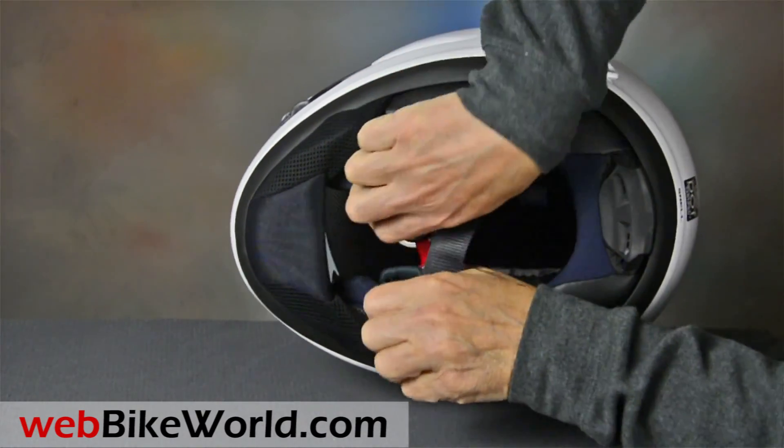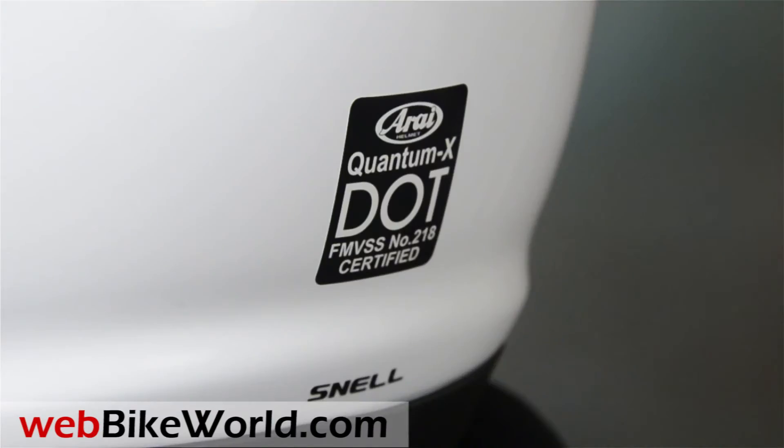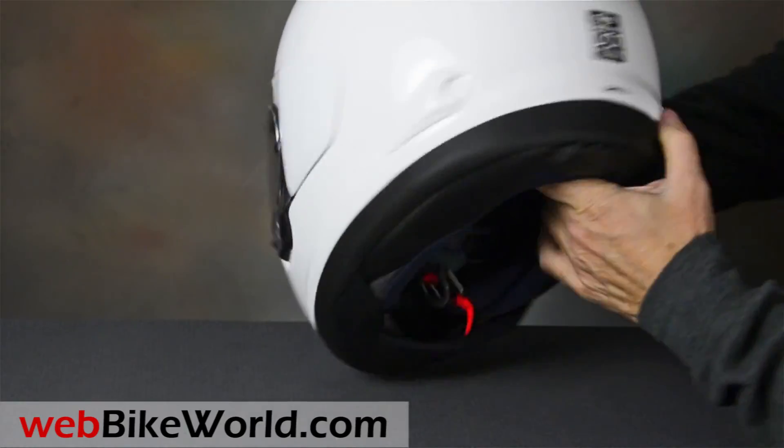The Quantum X is nice and comfortable with a rounder and wider fit, making it super easy to wear with eyeglasses. And in the US, it also meets the DOT standard and is Snell M2015 certified.